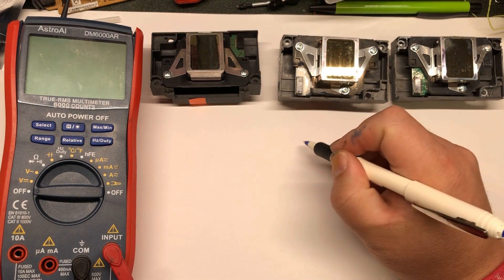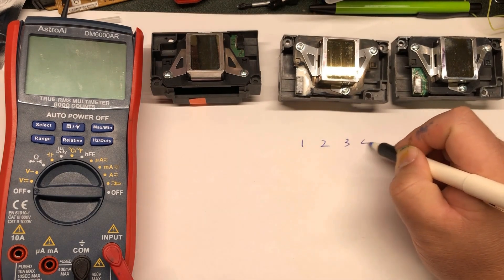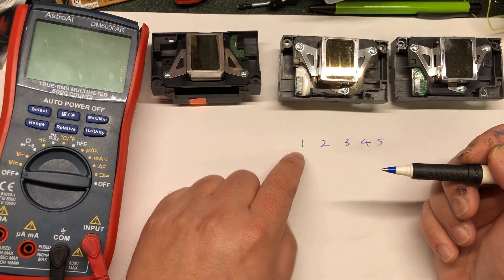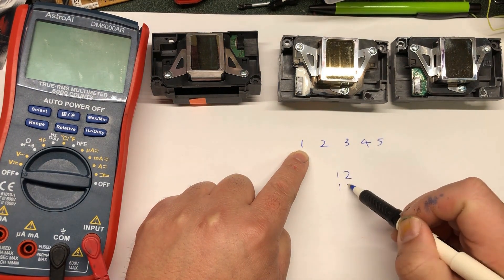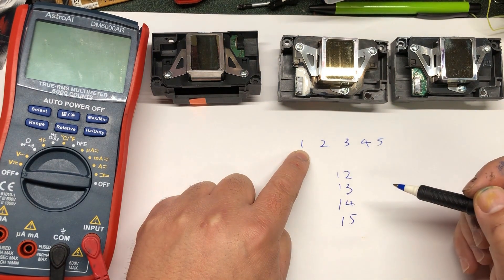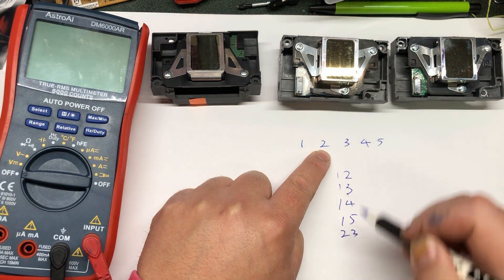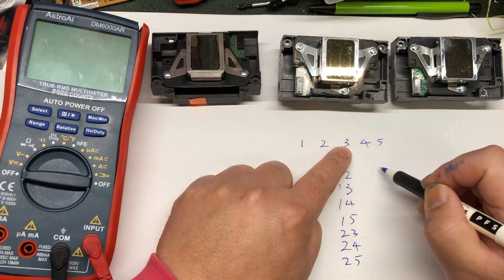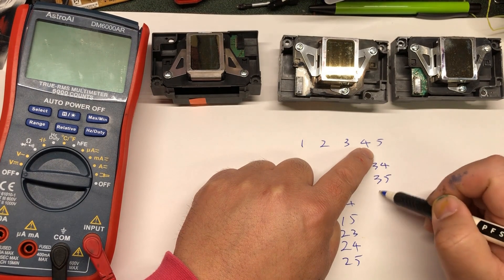The way you do it is easy — we're not going to do 20, we'll do five. You put your finger on the first one and pair it: one-two, one-three, one-four, one-five. Then you move your finger to two: two-three, two-four, two-five. Then to three: three-four, three-five. Then to four: four-five.